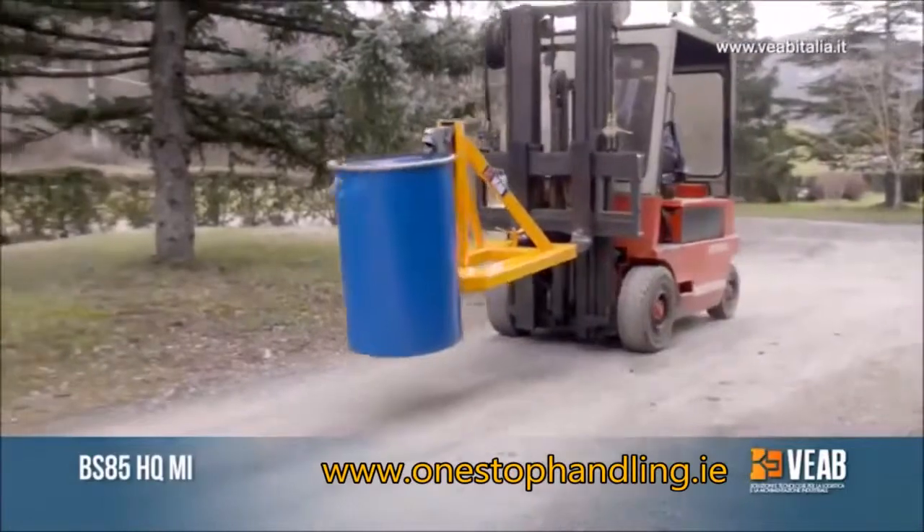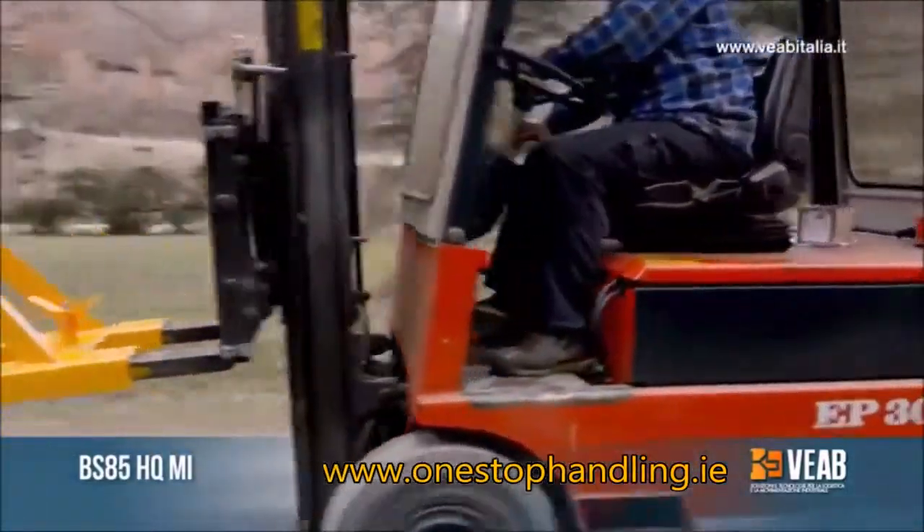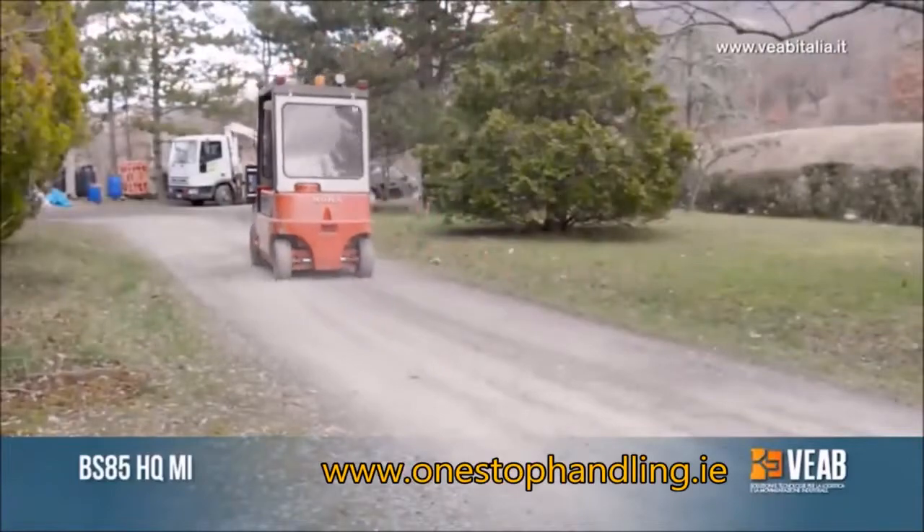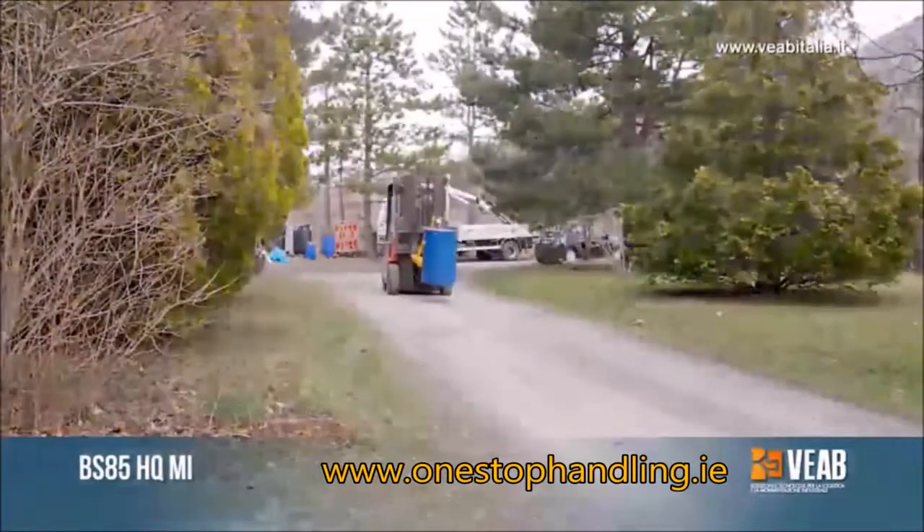The model BS85HQ Mechanical Drum Grab is suitable for handling metal, cardboard, and plastic drums that have a top rim.